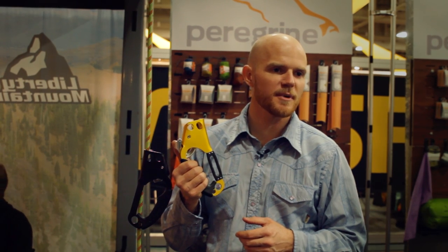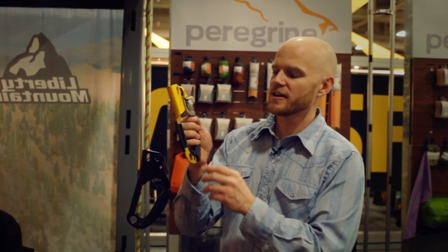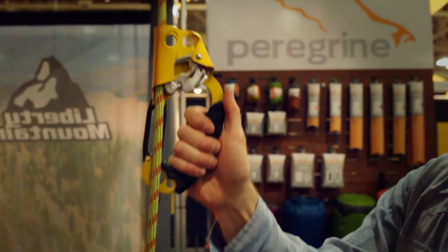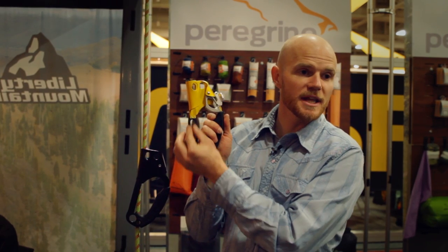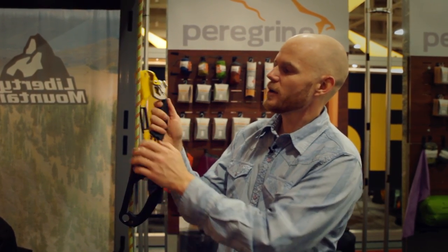Their craftsmanship, especially when it comes to metal, is amazing. But the cool thing about these Ascenders, beyond just the typical ascending process, is that they've built in a belay/rappel plate into it.